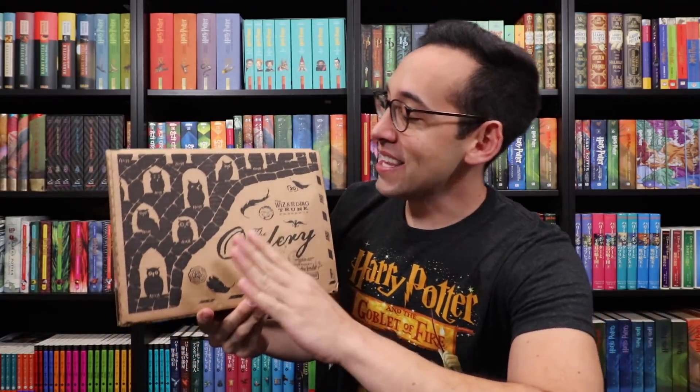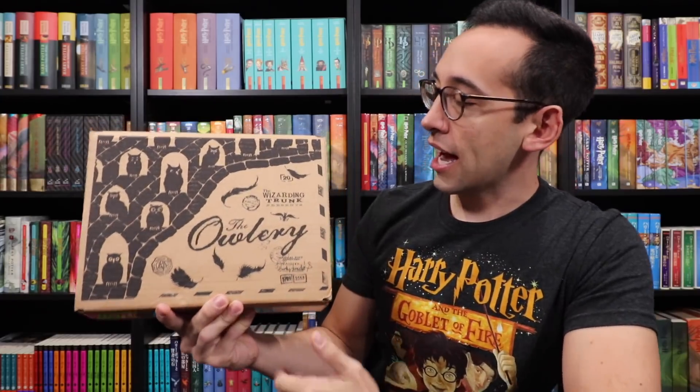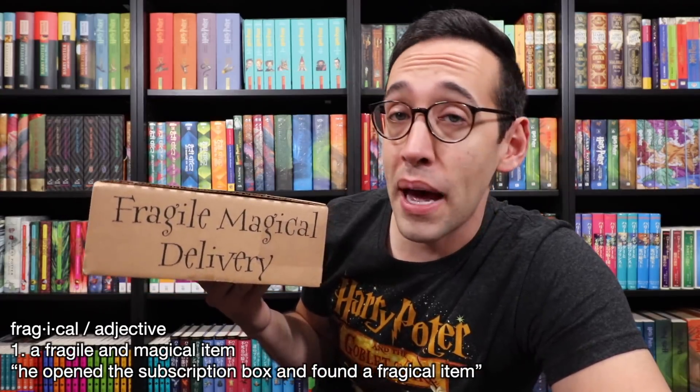Let's take a look at the box. We have the Owlery — The Wizarding Trunk presents the Owlery. Here are some of the owls within the Owlery. It says 'Fragical Magical Delivery' — fragical meaning a fragile magical item.